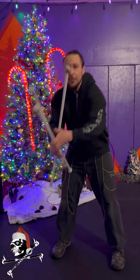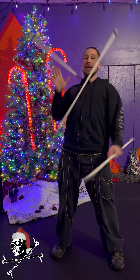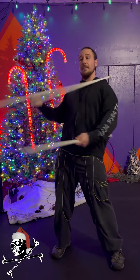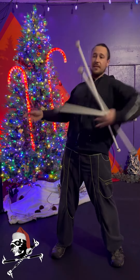Once you start adding three staves in, instead of the standard chest cascade which would be thumb going in, you simply reverse that and go pinky in. It's nice to add a little bit of a toss so as you come in, toss and let it come down.